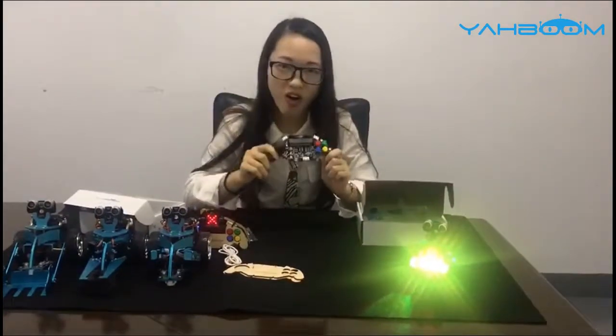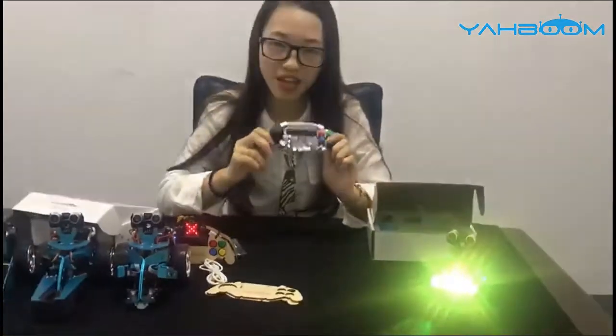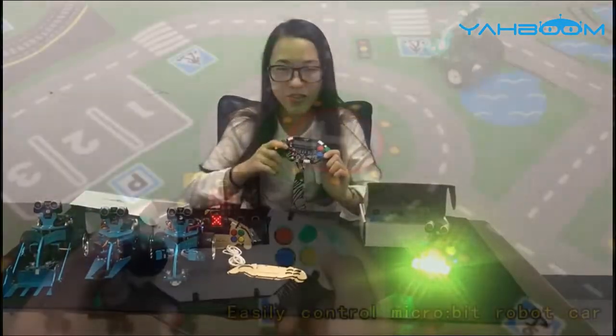So that's all about the Micro:bit gamepad. Do you like it? Head on over to www.yabong.net to pick up one. That's all for today's introduction. Thank you.